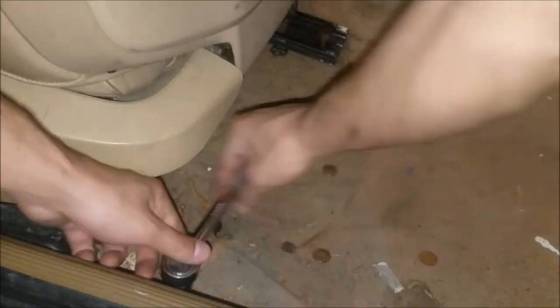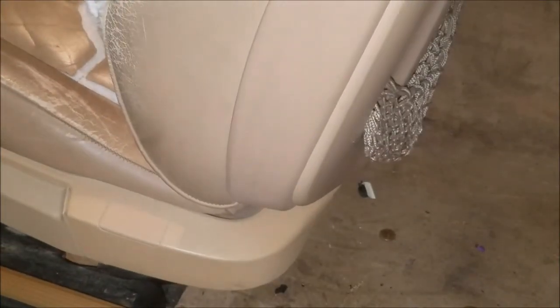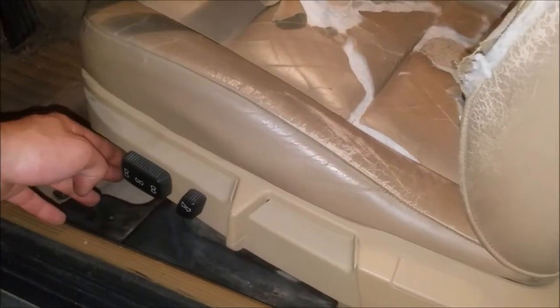Last but not least, once you've put back on your wiring and everything, go ahead and bolt back down the rear bolts. Make sure to tighten these real good and make sure the railing and everything is properly aligned. Now come back to your seat control, push it all the way back, and let's test out the seat. And look at that — it is now working. Still really ugly, but at least it works.